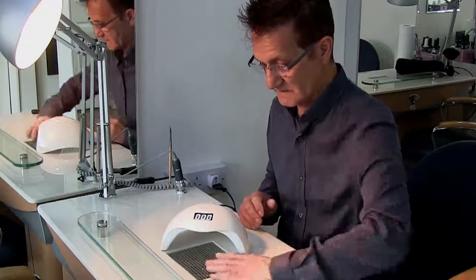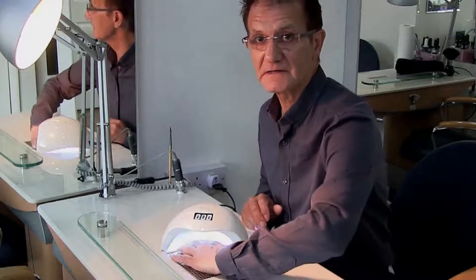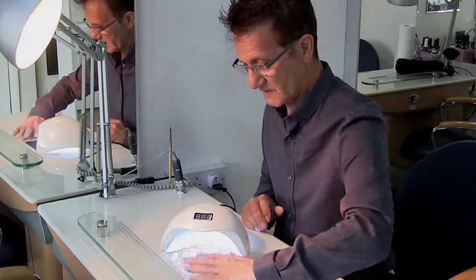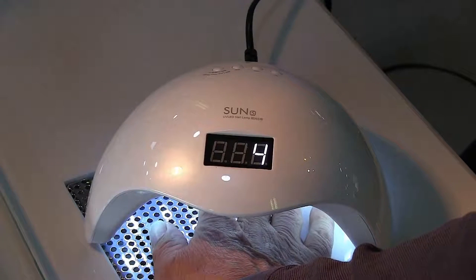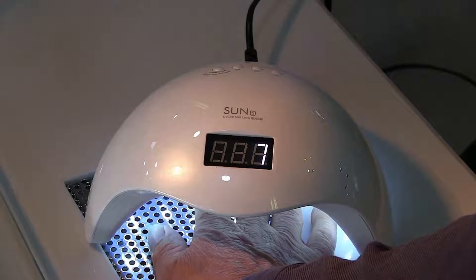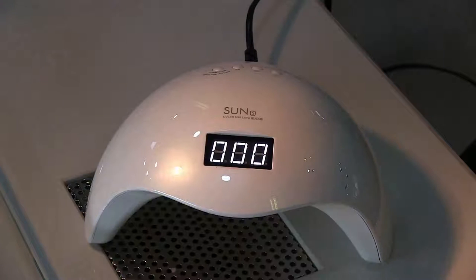One of them is that it just comes on when you put your hand in and out like this, and you've got a built-in timer on the top that actually counts up to show you how many seconds the hand has been under the light.